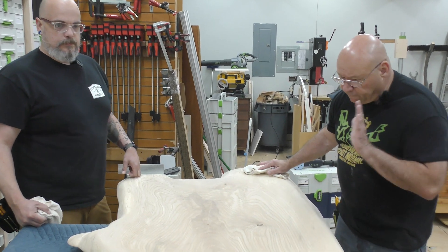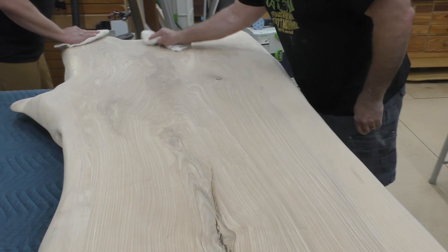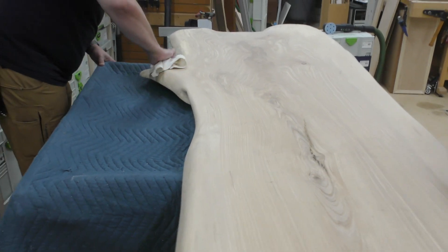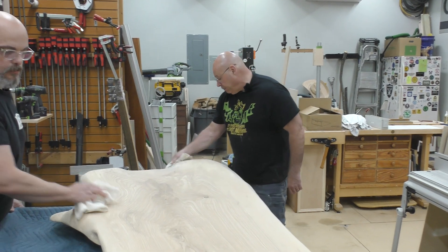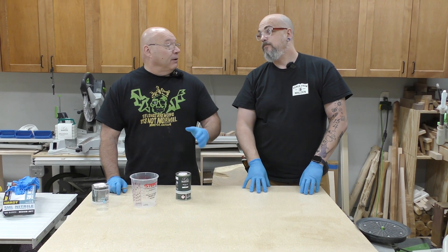We're going to do our first wipe-down. Let's try not to get our hands touching this because we've got to do a final inspection. Where the knots are and the cracks and crevices, we'll blow those out. That is just one of several steps before we put on the oil.